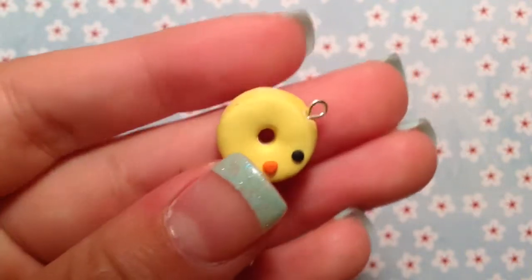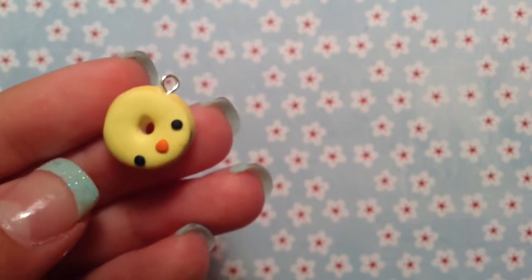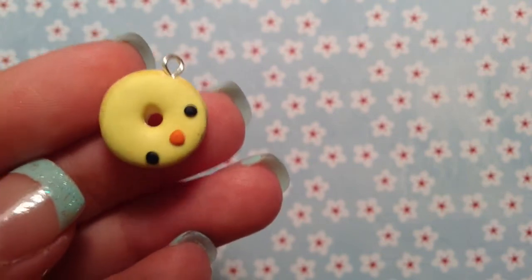Hey everyone, it's AliCutTheCrafter, and today I'm going to be showing you how to make this really cute shake donut for the Wapaka collab. I hope you guys enjoy this.